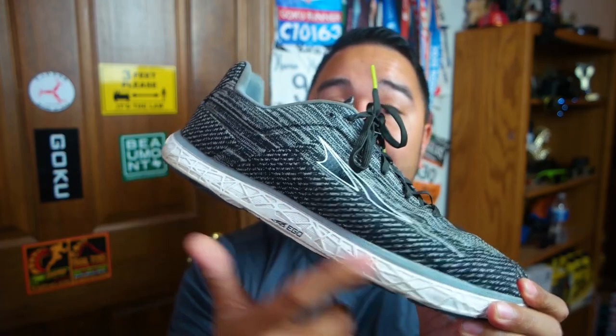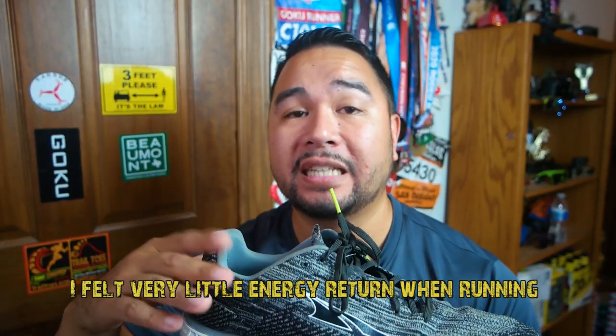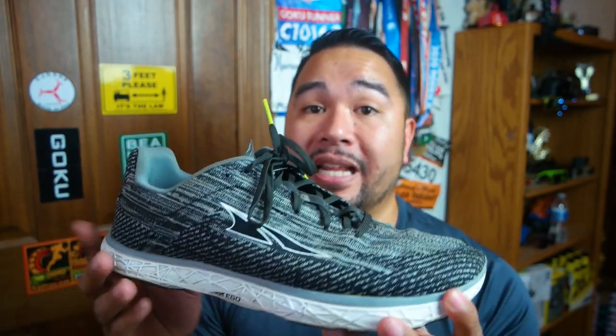The midsole is what they call the Ultra Ego midsole — it's supposed to be cushioned but firm. When I first put them on and ran with them, I felt like these shoes were kind of firm. After wearing them a bit more they did loosen up, and now I do feel that cushion, although I still feel it's more on the firm side than a super cushioned shoe. The Ultra Ego foam is supposed to have some energy return — I felt the cushion more than the energy return. There's a slight feeling of energy return, but the foam for me is more firm than cushioned for sure.